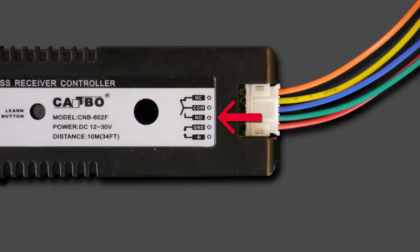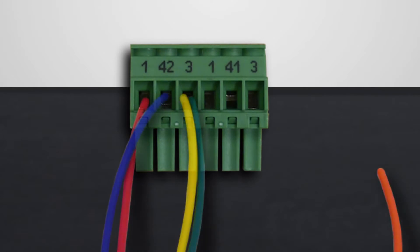Most applications use normally open. However, it's good to remember all automatic doors in the ED series always use a normally open activation. Power is the positive 24 red terminal and ground is the green terminal 3. Connect the green and yellow to terminal 3 and the blue to 42.